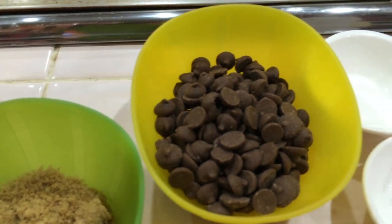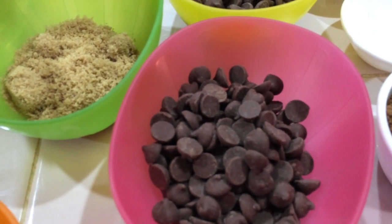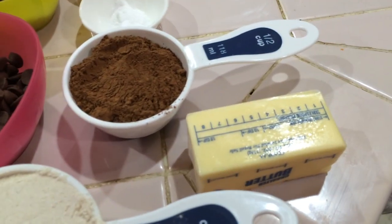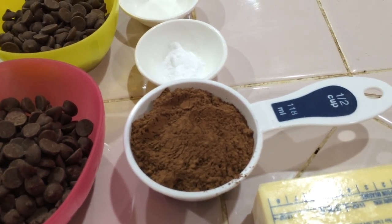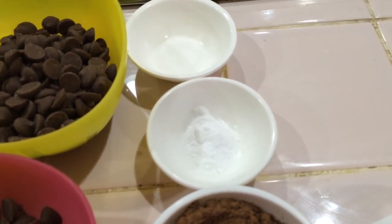Add a chocolate chip. Add a dark chocolate chip. Add 1 cup of butter. Add 1 cup of cocoa powder. Add 1 cup of baking soda.